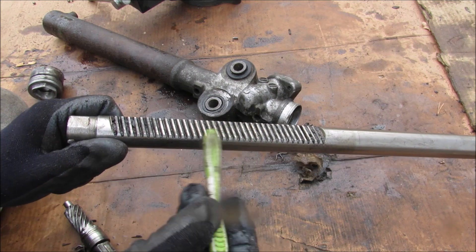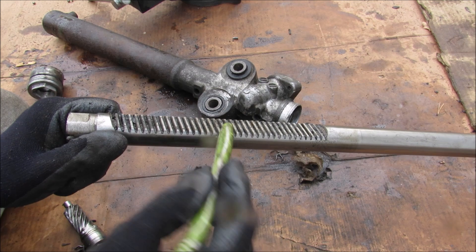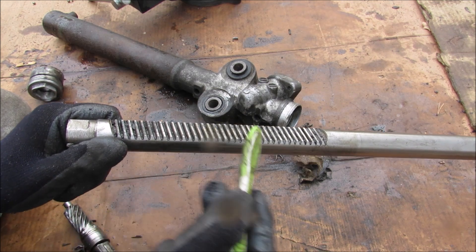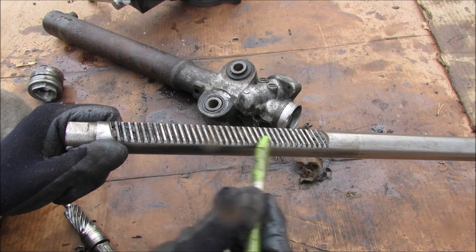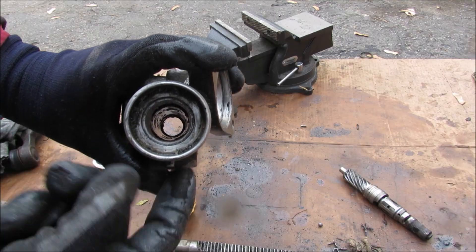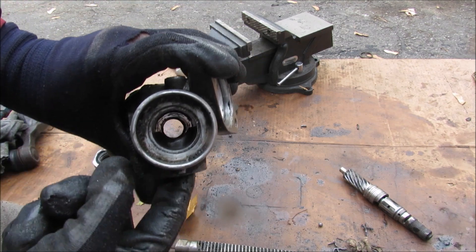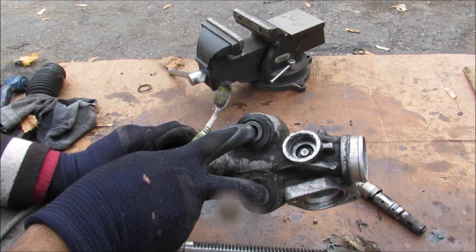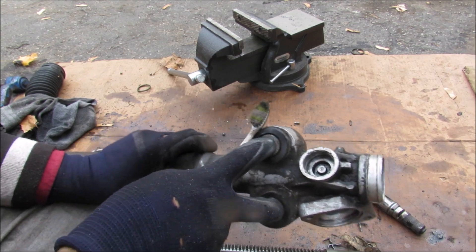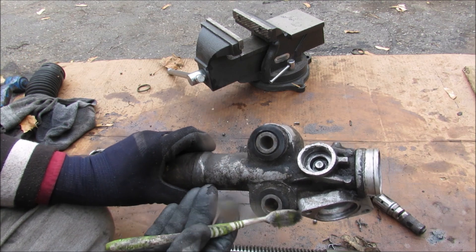Some steering racks have a variable ratio for different steering feel. In the middle, the teeth are spaced further apart for easy turn-in, while on the outside the teeth are closely spaced for a quick steering feel near the ends. You can also see that adjuster with the spring — it pushes against the rack to give a little bit of tension. The rack also has two bushings that mount to the subframe, which must resist the side-to-side motion of the wheels and can wear out over time, causing sloppy steering.